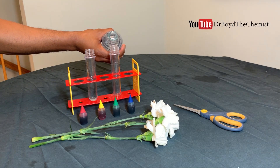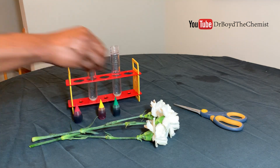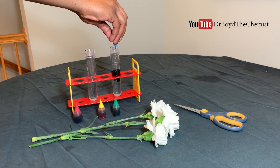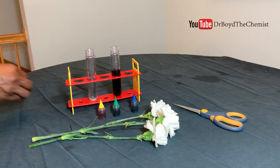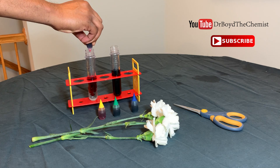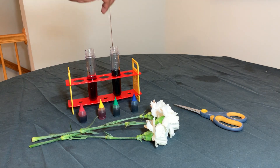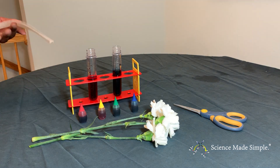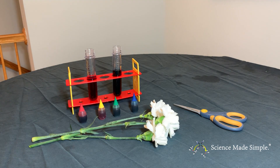First, fill your clear container about halfway up with water. Then, add your food coloring to the water. You want to make sure to use enough that the water is truly dyed. Now, stir the water with the dye to make sure it is mixed well.